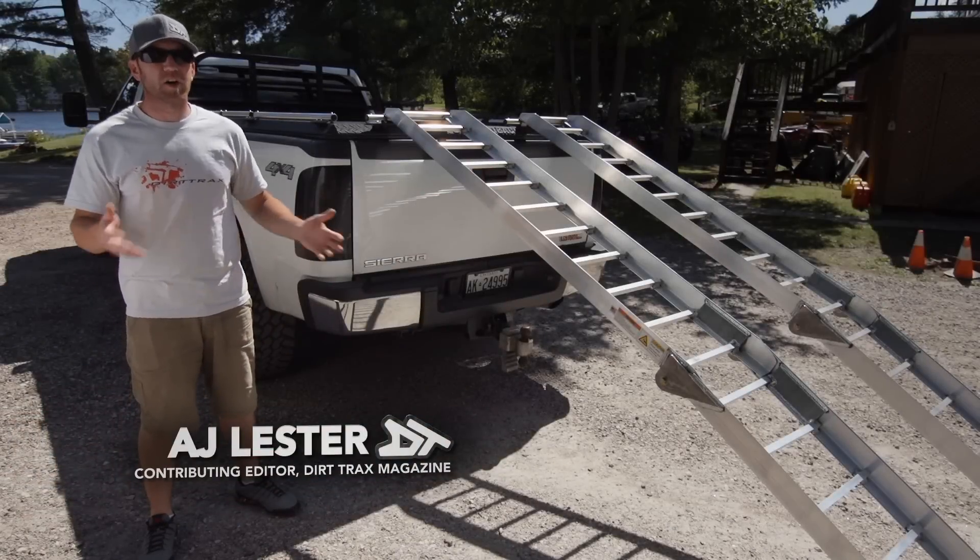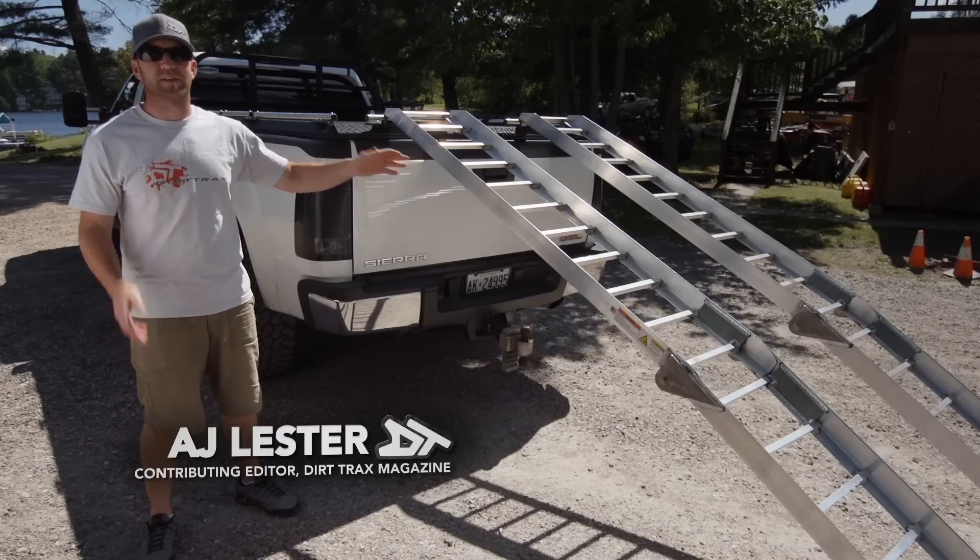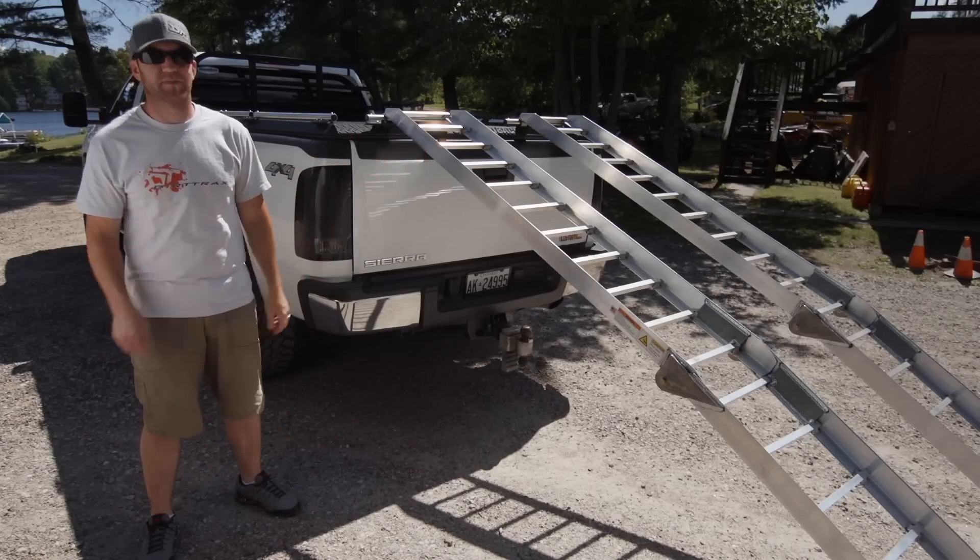Hauling your ATV or side-by-side is all a part of off-roading, and when you have a Diamondback cover and use their included ramps, it makes it simple, easy and safe.